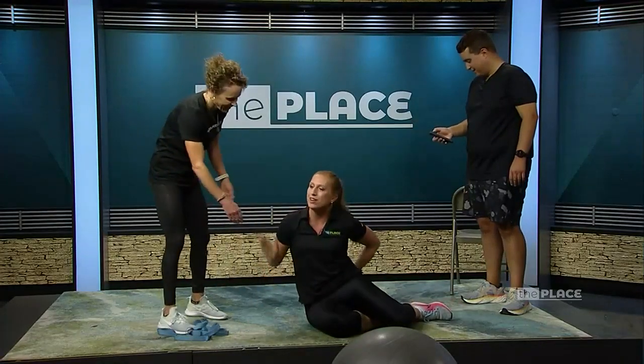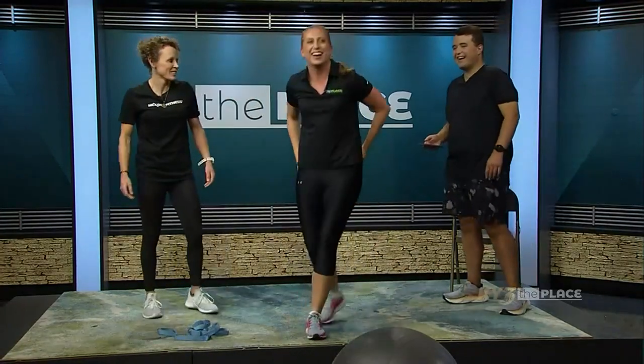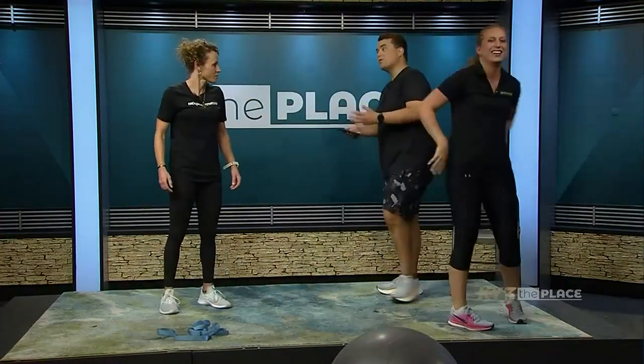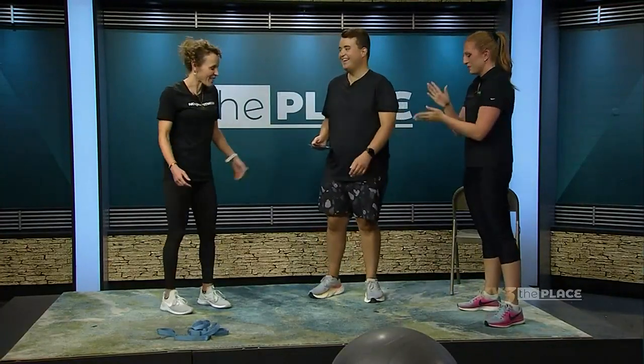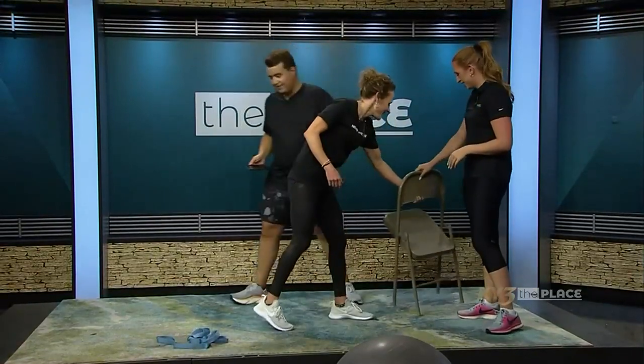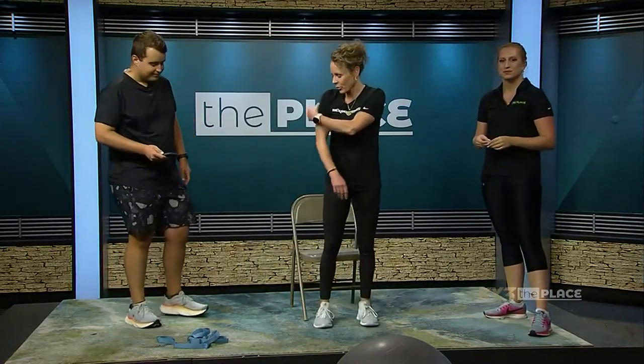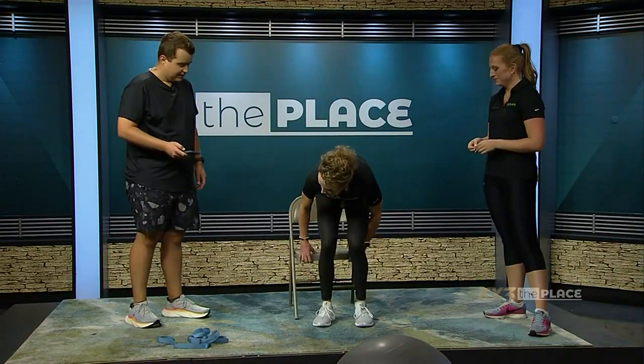These are three great exercises. We're not going to let Jackie off the hook either! I will never have you guys do anything I'm not willing to do. What I'll show you is an upper body exercise — dips — which really targets the triceps, the back of the arm. You can do push-ups or other options, but I chose dips today.